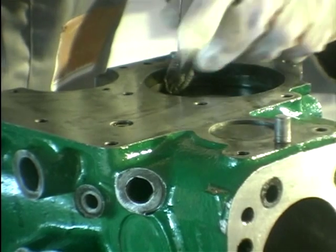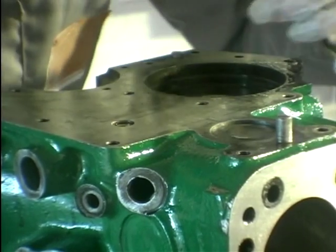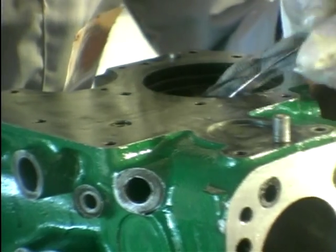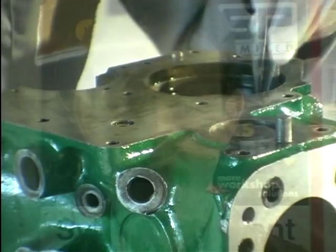This place at the top is where the oil pump fits and it's nice to keep it clean. Now we've cleaned all the oil ways, we can start building.